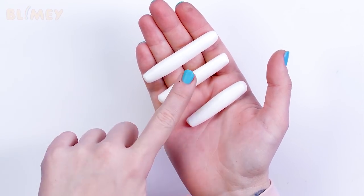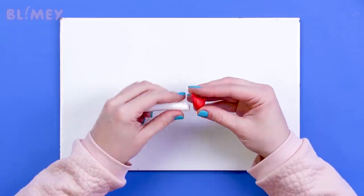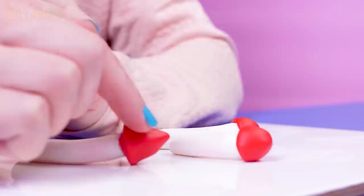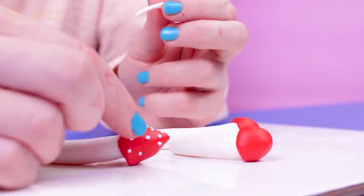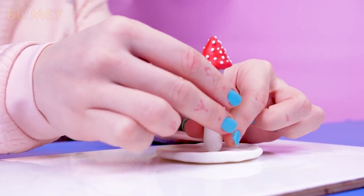Now let's try to solve this clay riddle. There are three pieces of clay — we make them three red caps, join them together. Looks familiar? It's a mushroom! All we need is some white dots, just like the ones from the forest. Let's go! Tadaa! These guys will help you sort out your jewelry.